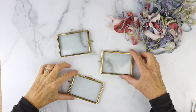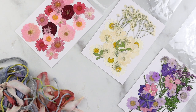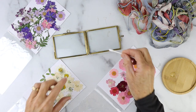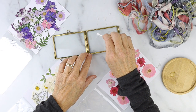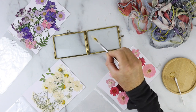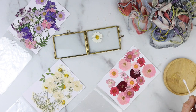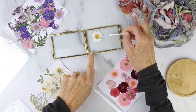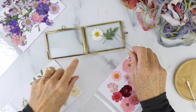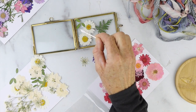Our next DIY is a pressed flower ornament, and really this can be used for any time of the year — I think I would keep it up all year long. You're gonna take some pressed flowers — I'll give you a link to all the supplies so you don't have to press the flowers yourself — and a cute little glass ornament holder. Put a dab of glue (clear or white both dry clear), then use tweezers to arrange the dried flowers in an arrangement you really like inside the ornament. You could also hang it from a window, not just a Christmas tree.